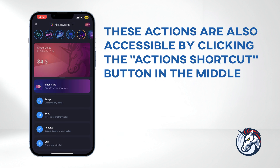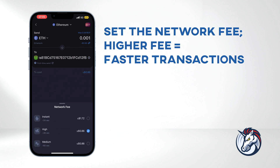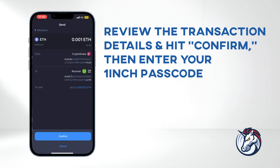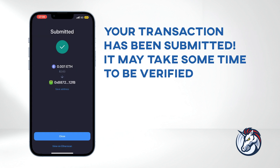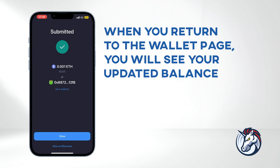These actions are also accessible by clicking the actions shortcut button in the middle. To send coins, click Send. Select your coin — I'll go with Ether — and either click Maximum or enter the amount you wish to send, then paste the recipient's address. Set the network fee; a higher fee will result in faster transactions, and the fee updates in real time. When you're ready, click Send. If it's your first time sending coins to a new address, you'll be prompted to verify that the address is correct before proceeding. Review the transaction details and hit Confirm, then enter your 1inch passcode. Your transaction has been submitted — it may take some time to be verified. You can click on View on Etherscan for a more detailed breakdown of your transaction. When you return to the wallet page, you will see your updated balance.